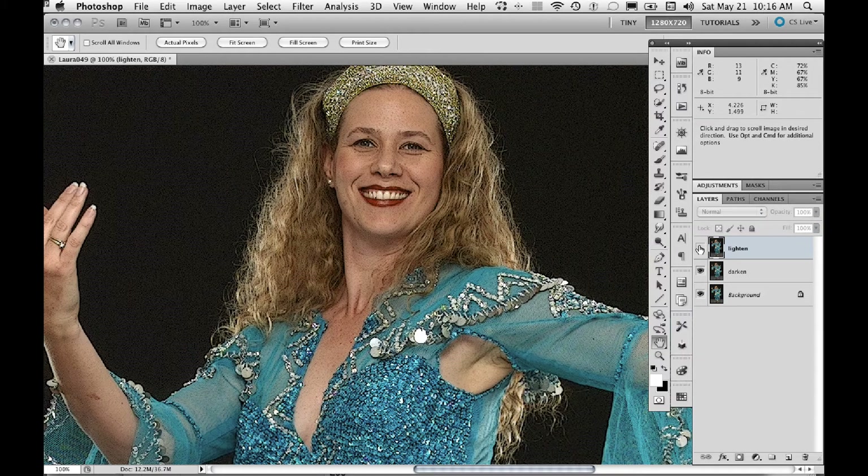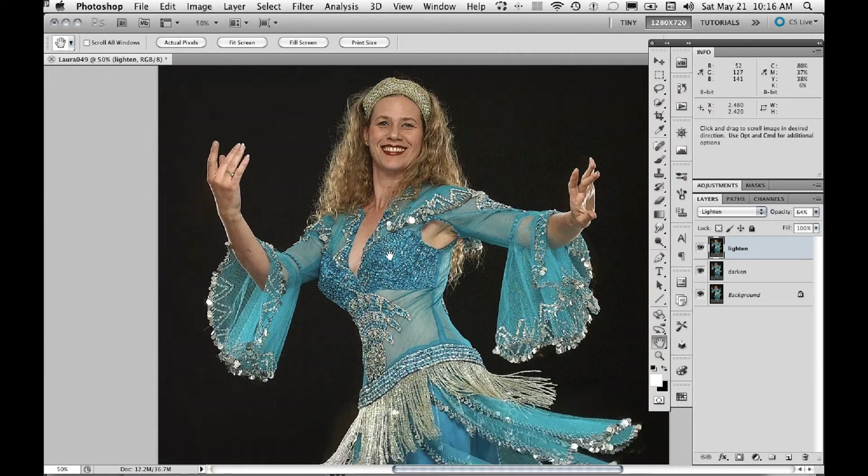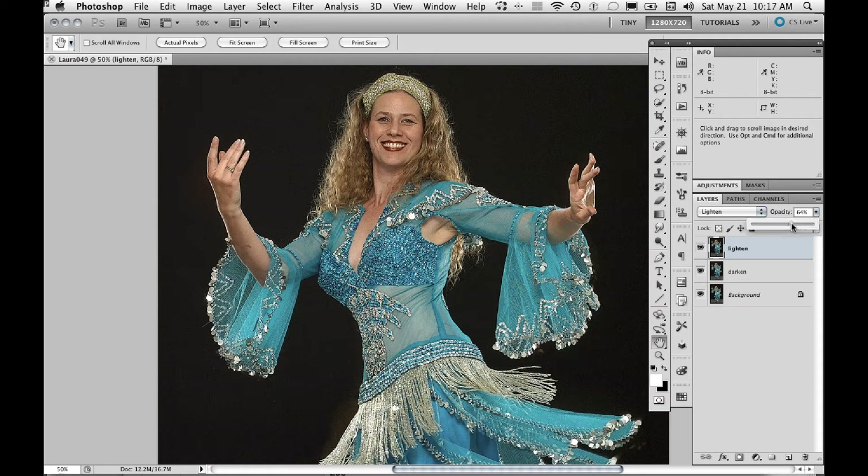Now with the two of them together we have exactly the same effect. But now with the Lighten layer, I can actually reduce the opacity — about 80% of the time you want to reduce the opacity of the Lighten halos. In most cases you're going to get down around half the intensity to get the look that you want. Let's zoom back out to 50%. I've reduced the opacity to about 60%, which looks good. Turning the Lighten layer on and off, you can see it makes the image look more natural. The Darken one is too dark on its own, but it is sharpening.